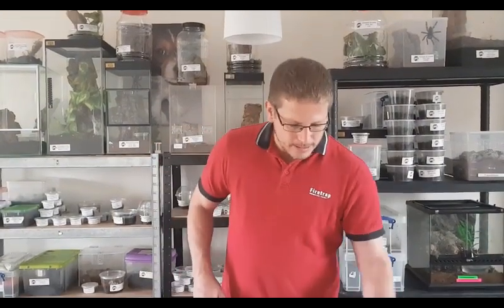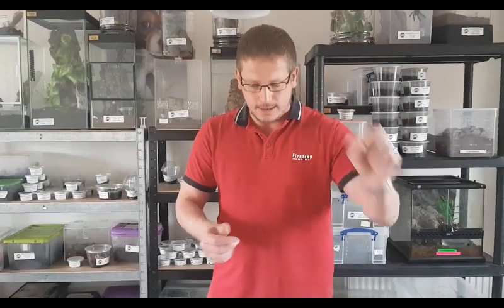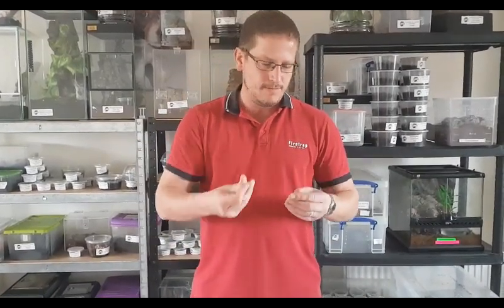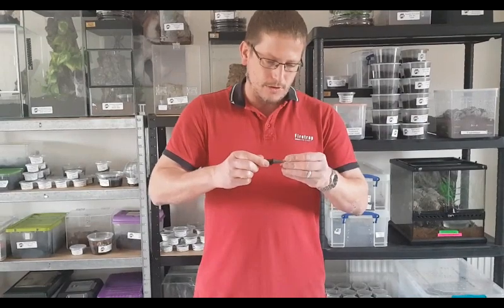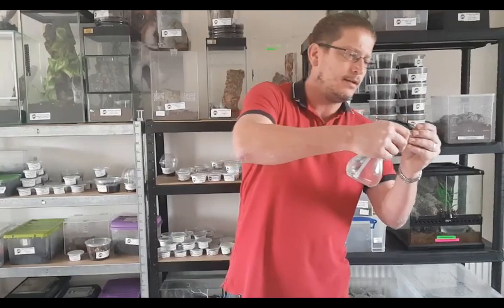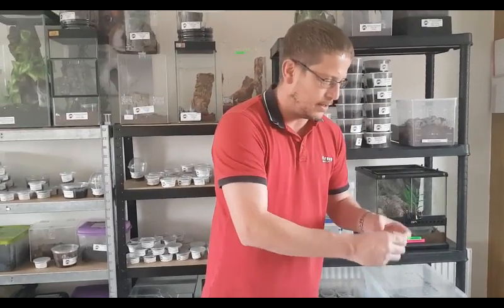The first spider we're going to box up is a very tiny Poecilotheria sazomai, so the vial I'm going to choose is the smallest vial we have. I've already prepared my bit of tissue which I'm just going to roll up, stick inside, and poke it down with the — which is now a poker — and then I'm going to give it one spray inside with the water and then get rid of any excess water, because what you don't want is the spider swimming in there.